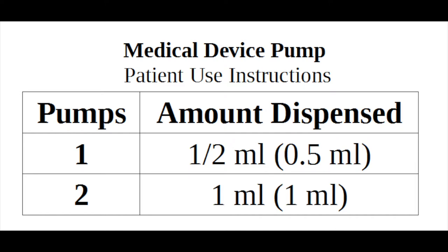When applying the cream, rub the medication in. Allow the medication to dry to the touch. This can take approximately one minute before getting dressed so it does not get absorbed into your clothing.